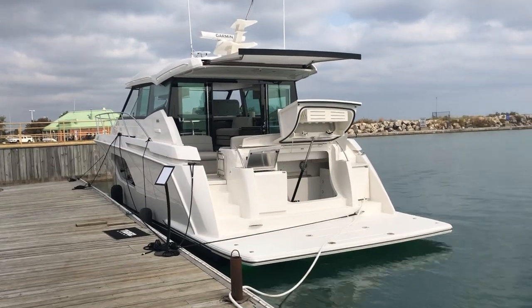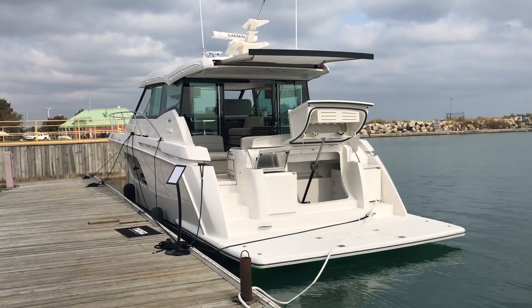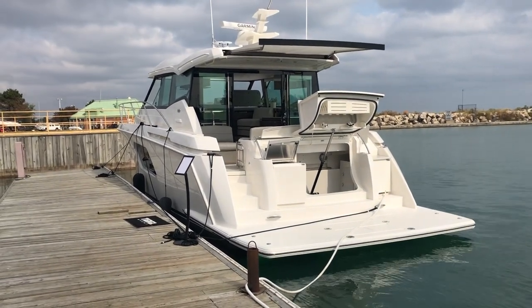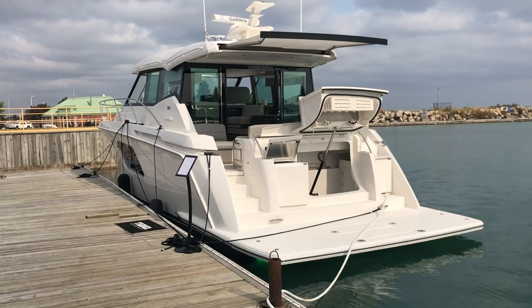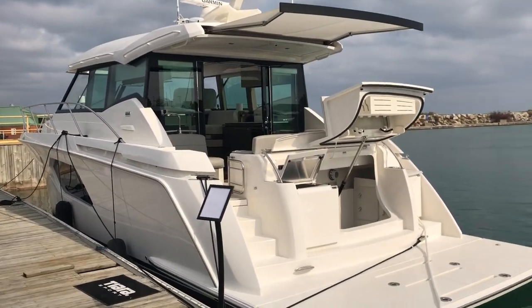This is Mike with Skipper Buds in Winthrop Harbor, Illinois. I want to give you a quick walkthrough of the 2021 Tiara 49 Coupe. This is the second boat produced in the 2021 model year. Overall, this is hull number 26.